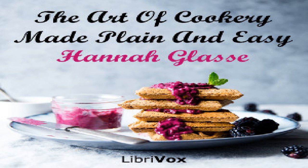To fricassee pigeons the Italian way: quarter them and fry them in oil. Take some green peas and let them fry in the oil till they are almost ready to burst, then put some boiling water to them. Season it with salt, pepper, onions, garlic, parsley, and vinegar. Veal and lamb do the same way, and thicken with yolk of eggs.